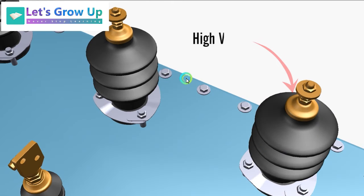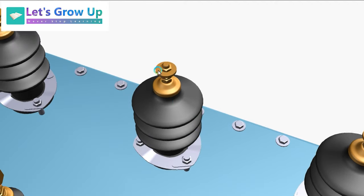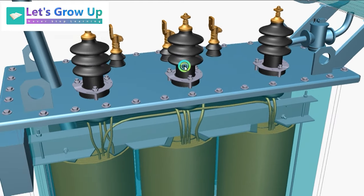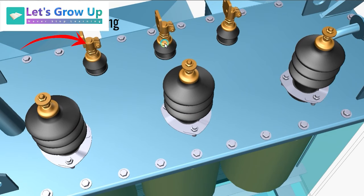Next are the bushings. Bushings are used to bring winding terminals out from the tank and also provide insulation. There are two types of bushings: LV (low voltage) bushings and HV (high voltage) bushings.